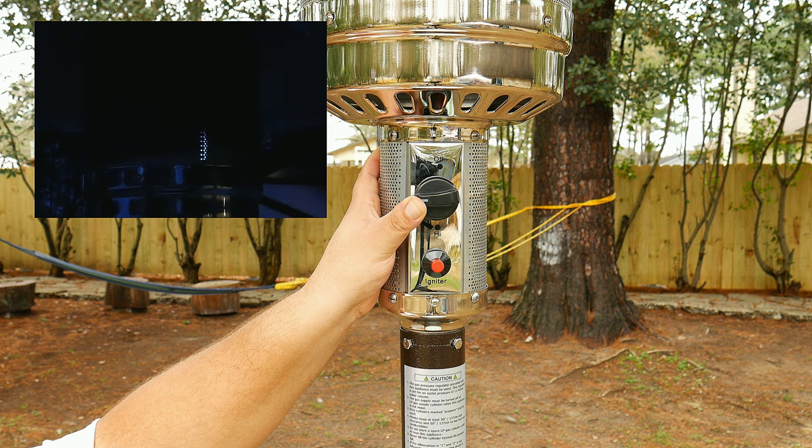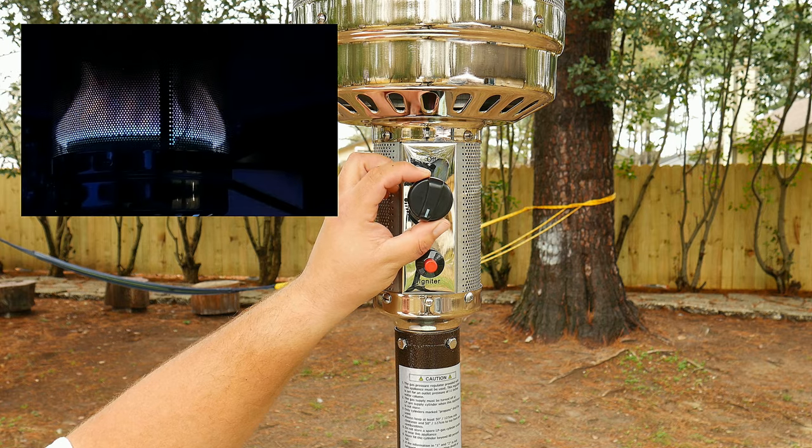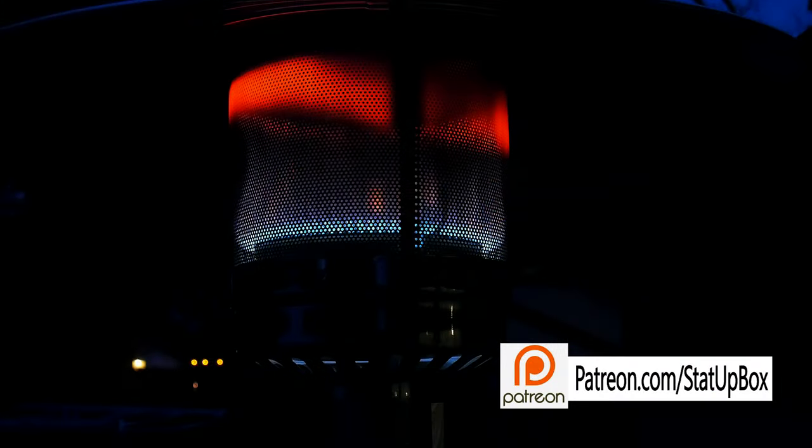Now that the pilot has been on for 30 seconds, go ahead and press the button and twist the knob to low or high to your preferred heat setting.